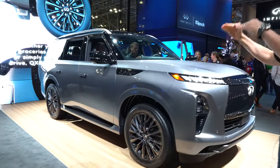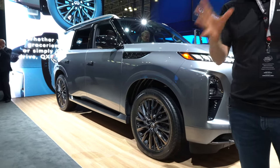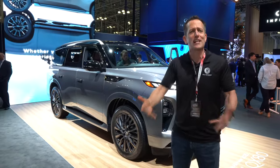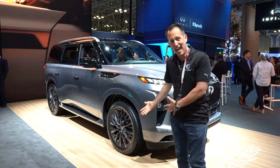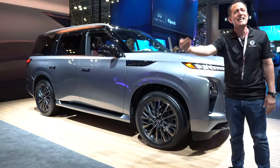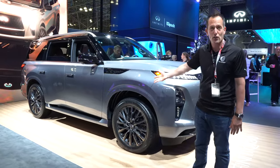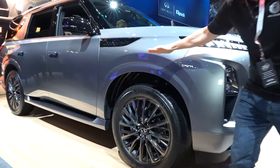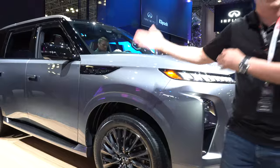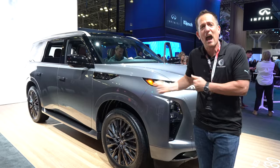The first thing I want to show you is the leveling of the air ride suspension. I know there were some people in the comments of the first review who were curious why it was sitting so low. Infiniti wanted to show you that when you go to enter the vehicle, that air ride suspension lowers all the way down to make getting in and out easy. At the auto show, they brought it back to a higher setting to show you what the vehicle truly looks like going down the road, and that air ride suspension will go up and down depending on how you're driving.